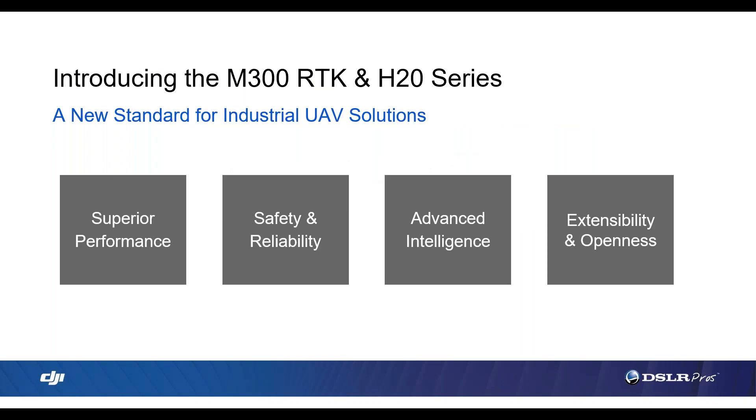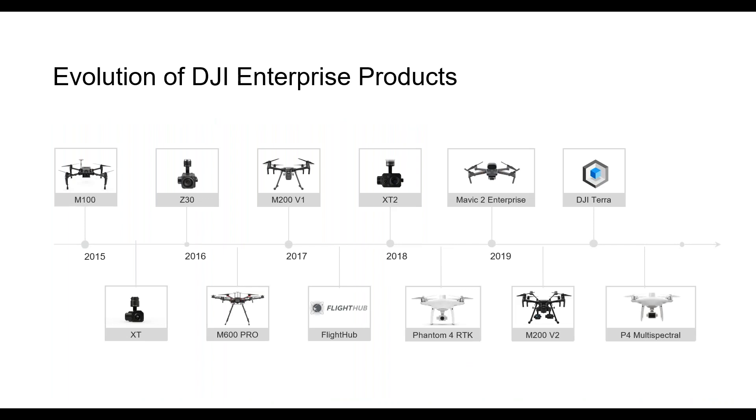Here's a look at our agenda for today's webinar. We'll start off with an evolution of DJI's enterprise products, then discuss the performance of the Matrice 300, look at the safety and reliability features, discuss the advanced intelligence — and there's some really new cool tech being introduced here. Then we'll look at extensibility and openness, and finish off with a Q&A. Romeo, can you run us through the evolution of DJI's enterprise product line?